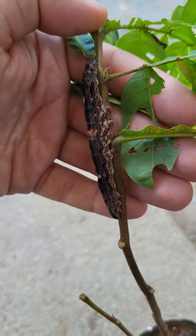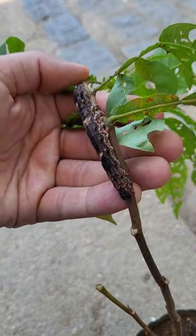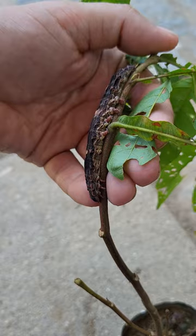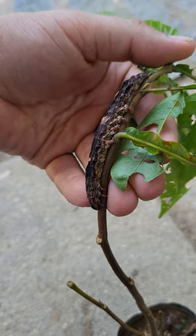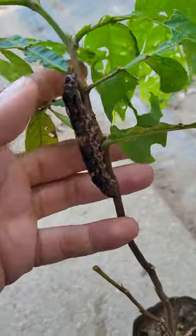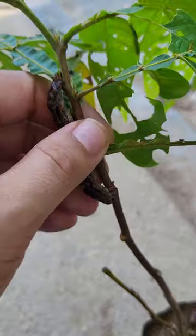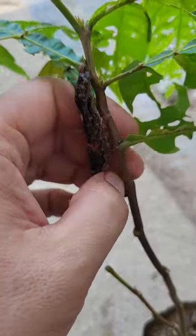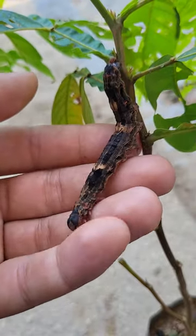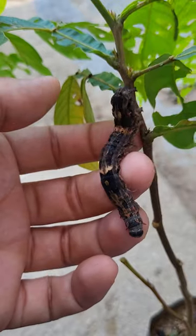Ladies and gentlemen, the black witch moth Ascalafa aurorata is a species rarely raised in captivity. Here I present one of my almost fully grown larvae, because it looks like I've cracked the code on how to breed this species, and for this I am very happy and grateful, especially to Regoa, a natural reserve in southeastern Brazil with which I collaborate to do this rearing and study their life cycle.